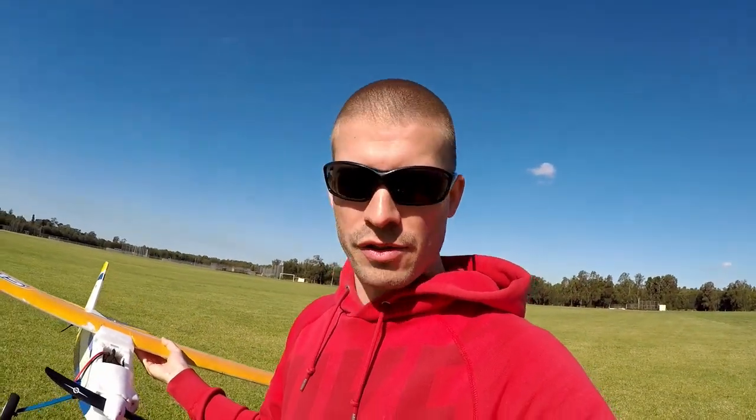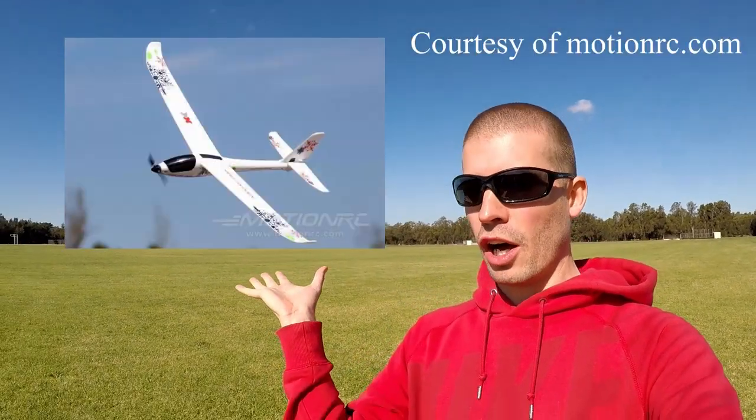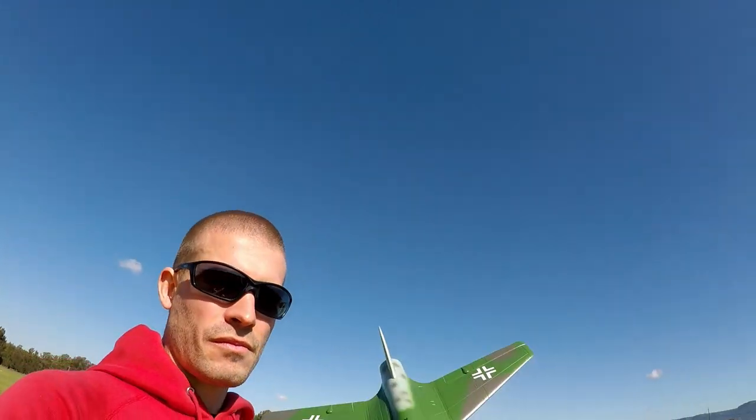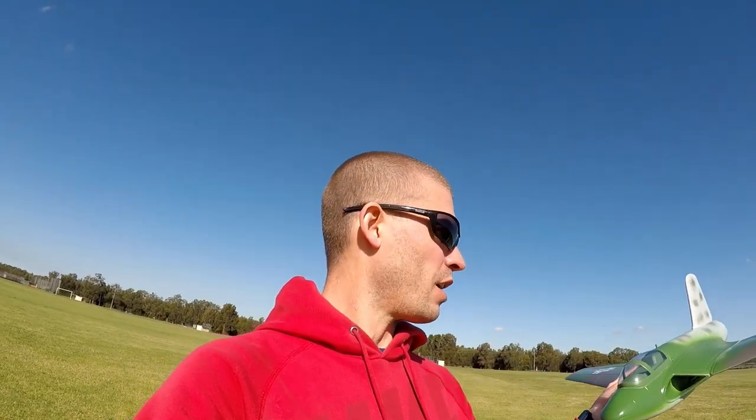It does cool things, looks cool in the sky, serves its purpose — it taught me how to fly, or at least gave me flight hours. I had a lot of fun with the XK A-800. Great plane for early days — it had flight stabilization and all that. The Super Easy with that prop gets you up there getting flight hours, so I definitely recommend it. You cannot fly one of these little 64mm planes without any flight experience.